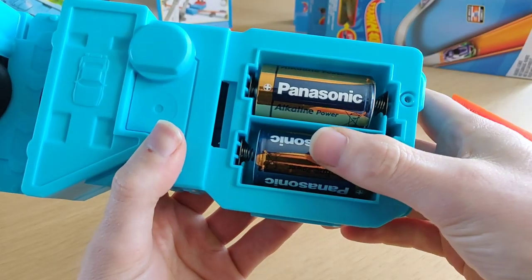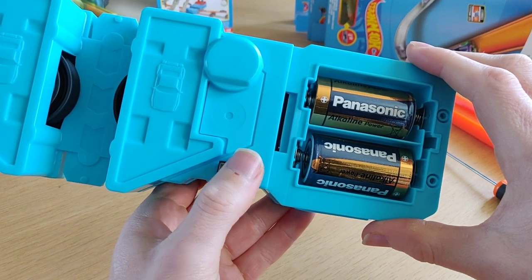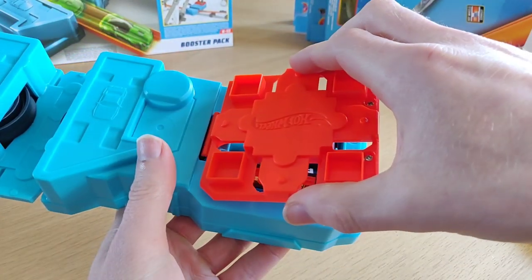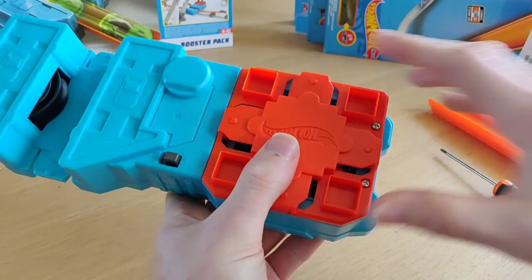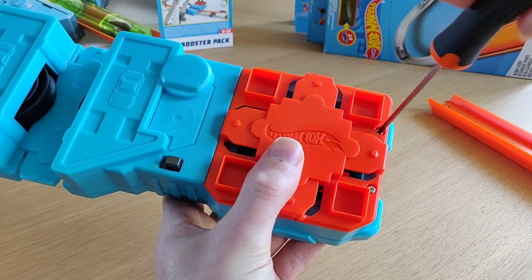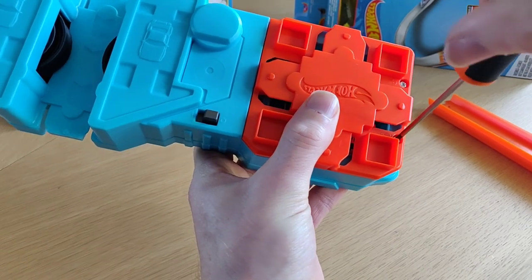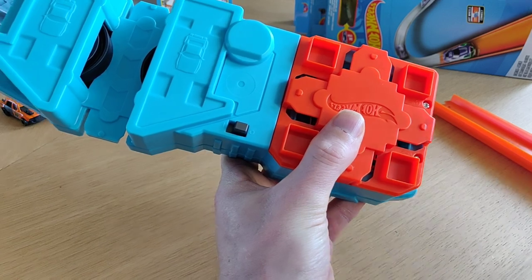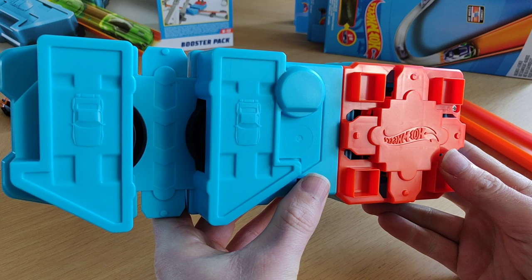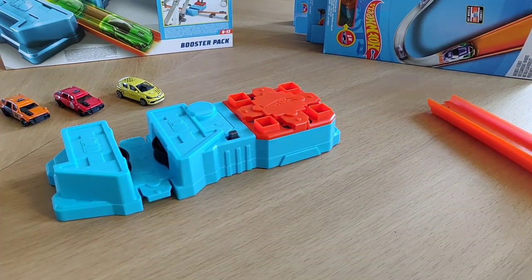Before you put this back, you always test it. On and off — that means it's working. Now you place this back, and voilà, now you have a working booster. We're going to test that later.